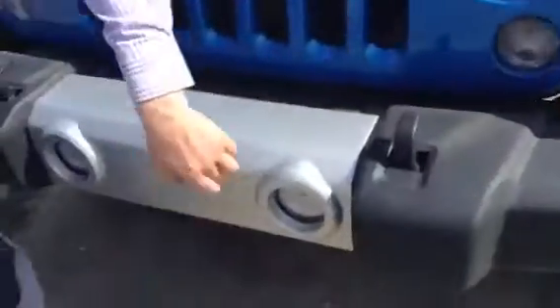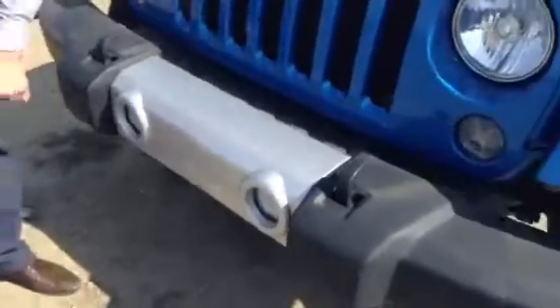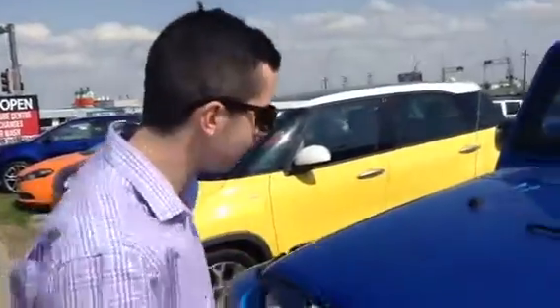Starting from the front, you can see the nice fog lamps located right here. It's trail-proof, so if you run into a little bit of trouble they're probably not going to break because it is a very tough vehicle. Right here are your tow hooks for ultimate versatility — you can pull out your buddies, or your buddies can pull you out, depending on how adventurous you'd like to be.